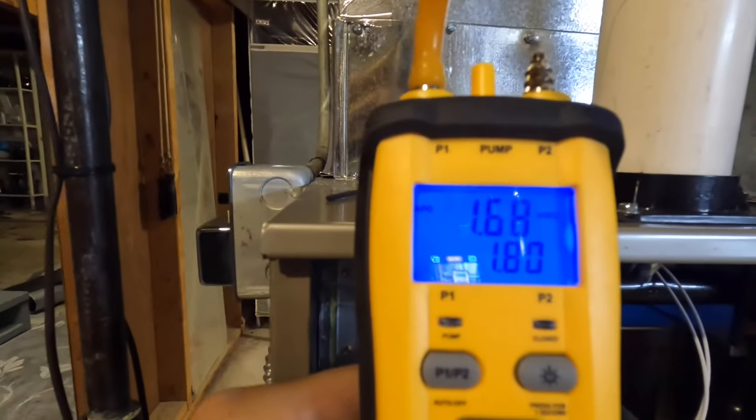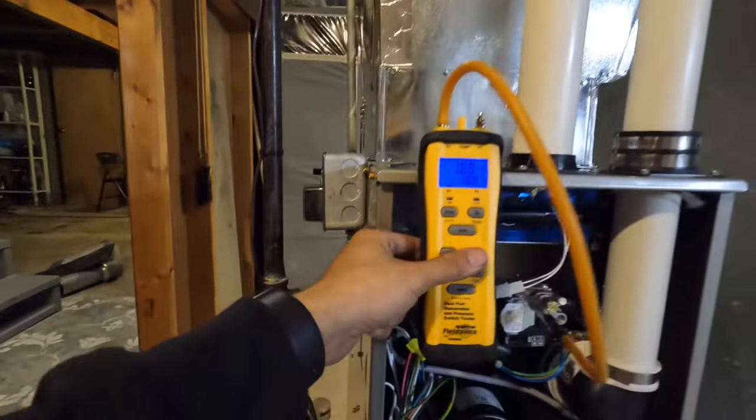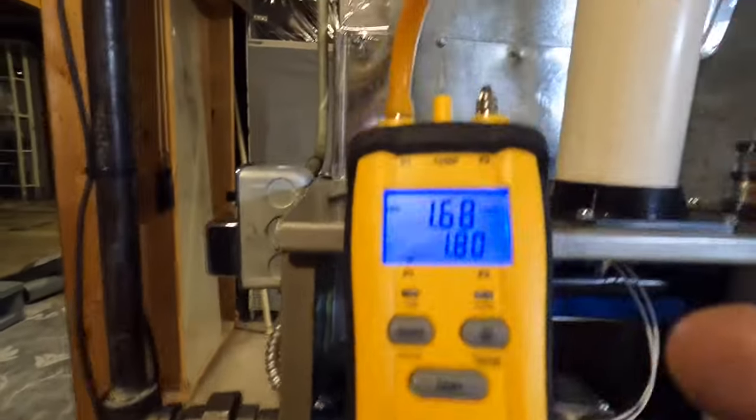It's real high. Turning that down to 1.5. Okay, it's not real high, but it's higher than normal.